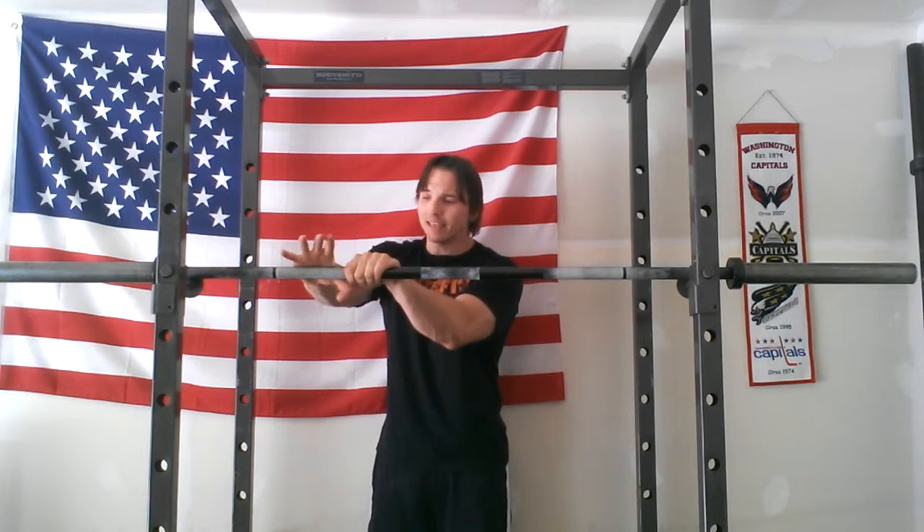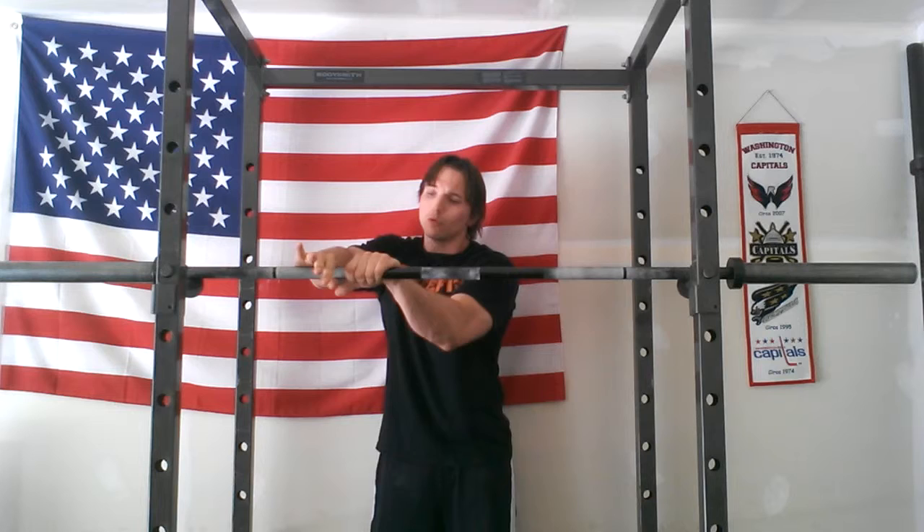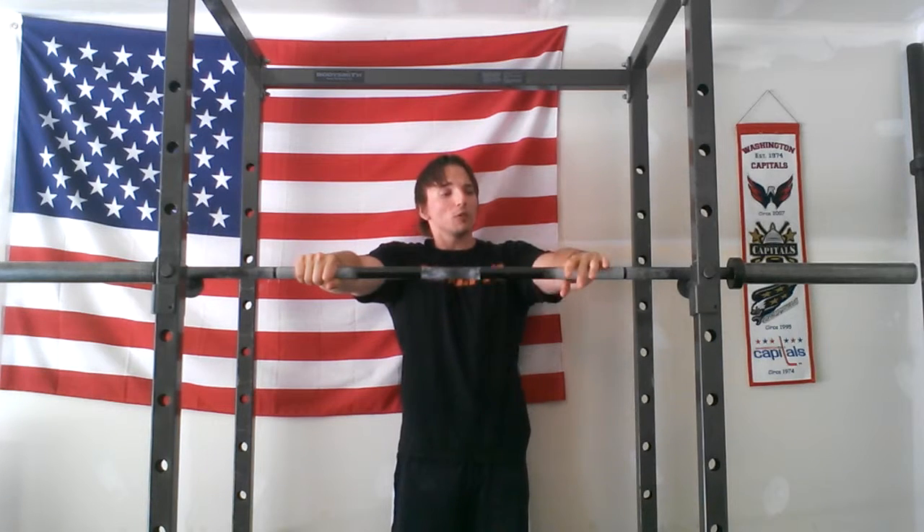Get a nice tight grip on the bar. You want to put the bar in the heel of your hand — never in the fingers. In the heel of your hand, wrist straight, you want to wrap around the bar and literally wrench down on the bar a little bit. Lock yourself in.